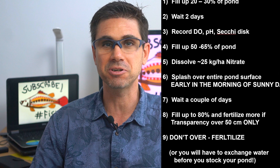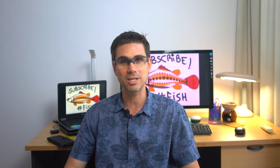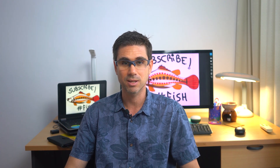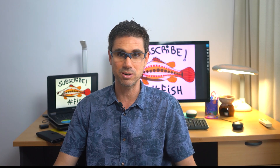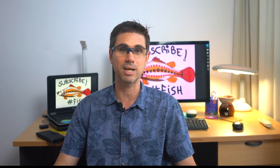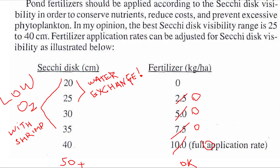Always go slow and do not over-fertilize — you don't want the Secchi disc to go below 40 cm. Can you use urea or a combination of nitrogen and phosphate fertilizer like super triple phosphate? No — don't do any of this unless you want blue-green algae immediately. Earthen ponds already have more phosphorus than needed, and with correct pond bottom preparation enough will be released back to the water column. Forget what expert books say about fertilizing with phosphate to reach a Secchi disc of 25 cm — that is a recipe for disaster.